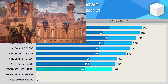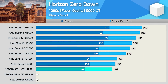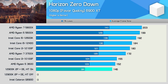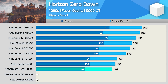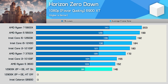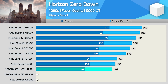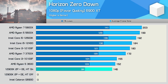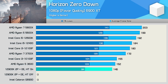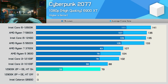With Horizon Zero Dawn, we could load into the menu with just two cores and two threads, but that was as far as we got — the built-in benchmark and the game itself failed to load even after 30 minutes at the loading screen. Enabling hyper-threading solved that issue, and the two-core, four-thread 12900K configuration delivered quite strong performance similar to the Ryzen 5 3600 and Core i3-10100F.